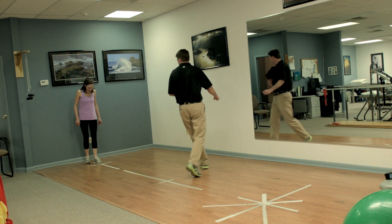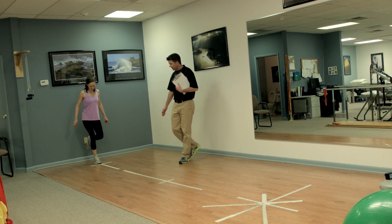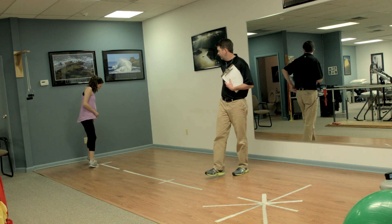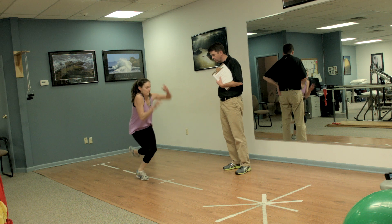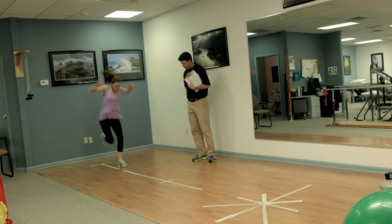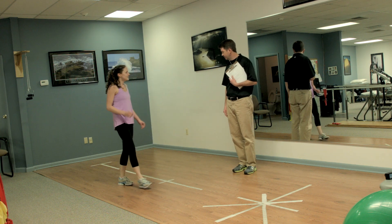For the crossover hop for distance, Jane demonstrates on the strong leg first — always going lateral first, jumping over the line: lateral, medial, lateral, sticking the landing. Then she repeats it on her operative leg: one, two, three — she would do that again for a valid trial. Hold that landing for two seconds, measure the distance, and then calculate the limb symmetry index.